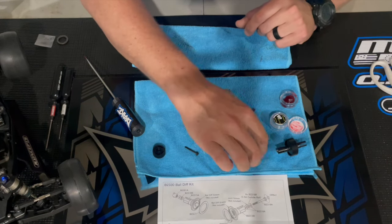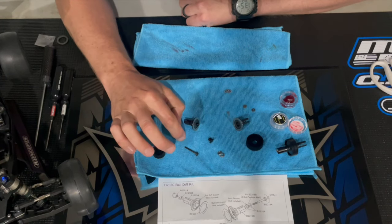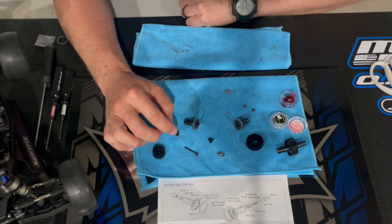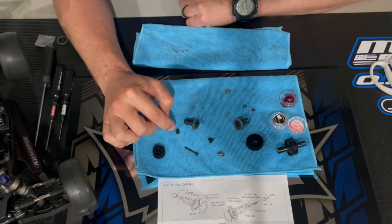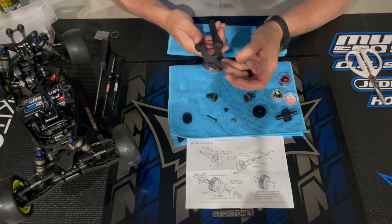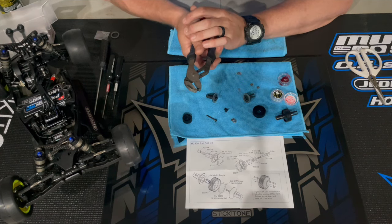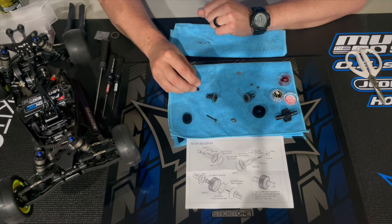As for the spring, I like to take the spring and compress it a few times with some pliers. If you compress the spring — fully collapsing and compressing it a couple of times — it helps the diff stay a little bit more consistent for longer. It's not something you have to do, but you want to make sure that once the diff is in the car and broken in, the diff adjustment stays as consistent as possible. By compressing this spring it helps with that. I'll just take it, put it in a big pair of pliers, make sure it's aligned so it doesn't shoot out, compress it a couple times, turn the spring, fully compress it and hold it.